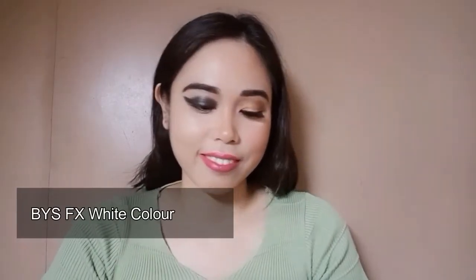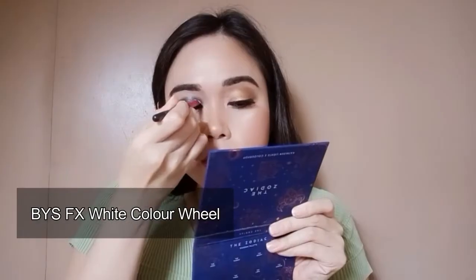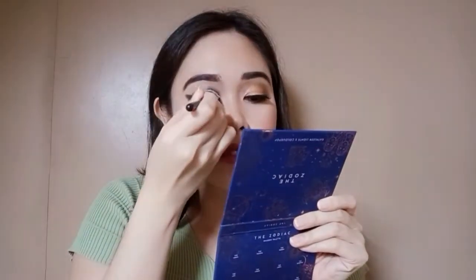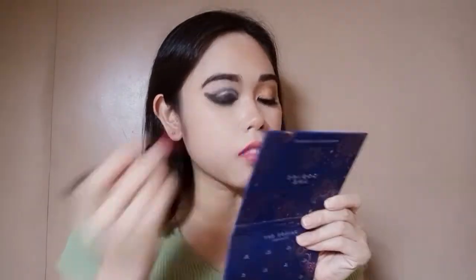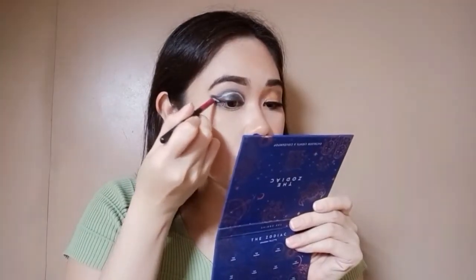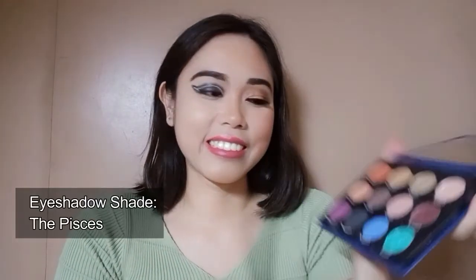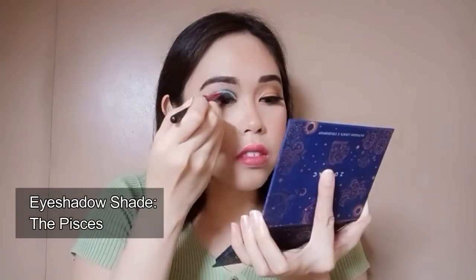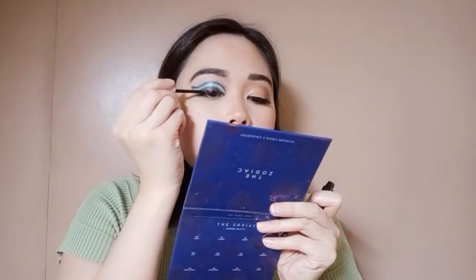I am now done with the glam look. Now let's do the half neon skull makeup. I will be using the BY SFX White Color Wheel and place a white line on the dark-themed eye makeup. I will be topping the white makeup with the shade Pisces from the same eyeshadow palette. I decided to go with this shade for the overall neon look of my half skull since I have not used this kind of shade in my other previous videos. I will now put on the other magnetic false eyelashes to complete the eye makeup.